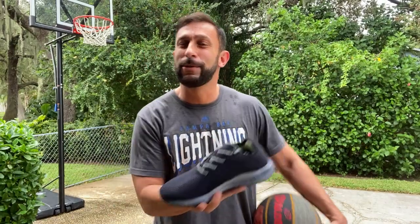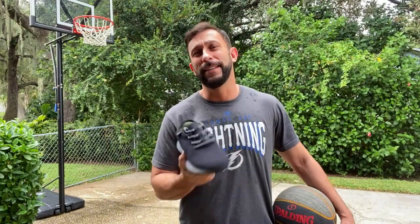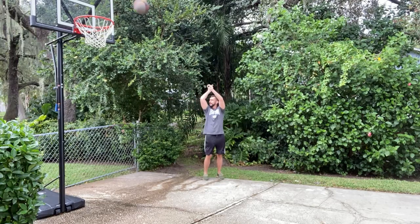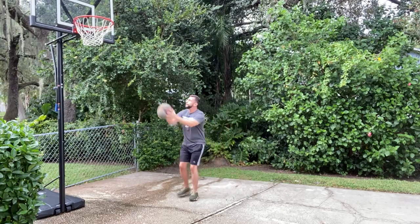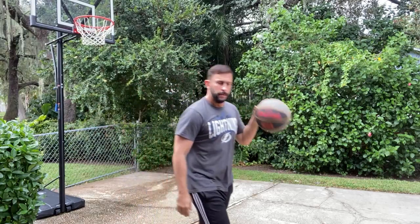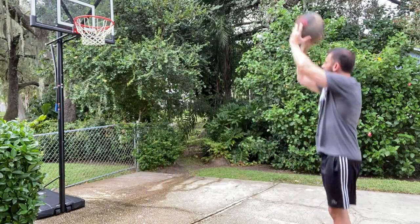Great bounce per ounce — you're going to want to check them out, folks. I'll put all the information in the description below. Thanks again for watching, make sure to click like and subscribe, and check these bad boys out. I think you're going to like them. Adios amigos, and I'll see you next time.